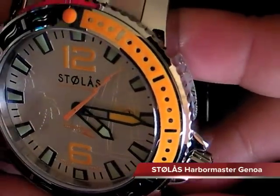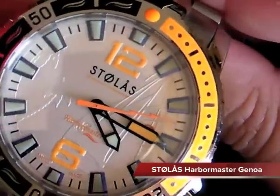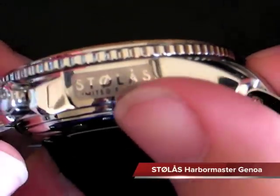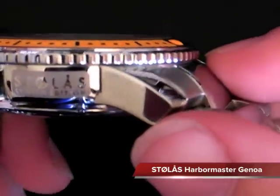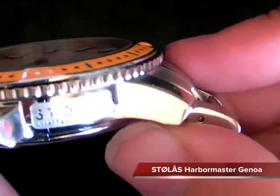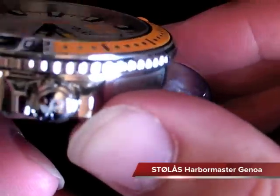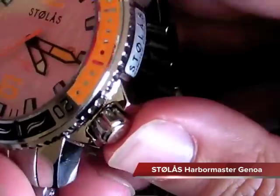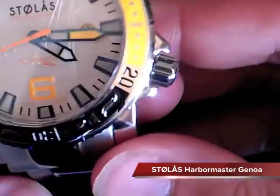I'm going to jump right into it here. It's similar to the other videos we've had featuring the Spinnaker. It is a limited edition Harbormaster. You can see 'Stolas limited edition' here on the side of the case - it's got a really nice engraved plaque there. I've heard that not all the watches will have these; as they grow, they won't have as many limited editions. The crown here is embossed with the Stolas logo, the S with a lightning bolt on it. It's a really nice crown - it fits in here really nicely with the crown guards, nice and snug.